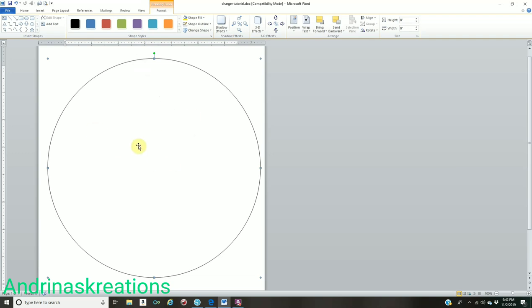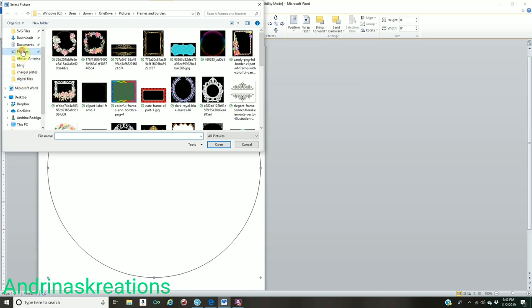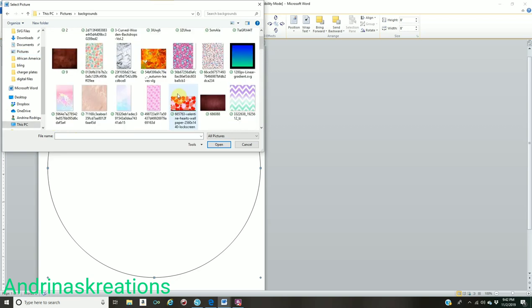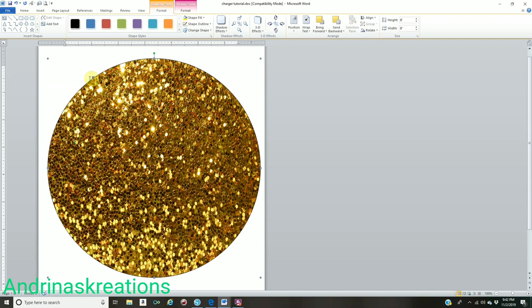Now you could start designing from here, but I always like my charger inserts to have a different color border. Your size should be 8 by 8, but I want my back circle to be a different color. While in the Format tab, go to Shape Fill — you can fill it with any color, or go to Picture. Make sure you're in Shape Fill, click Picture, find the background you want the first circle to be. I want glitter. Go to your folder, select the glitter background, click Insert. Then go to Shape Outline and click No Outline.